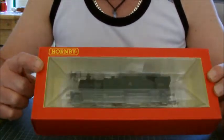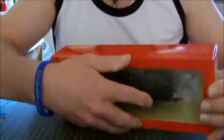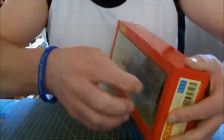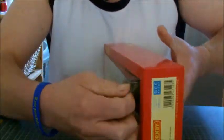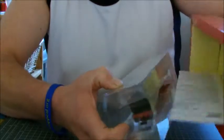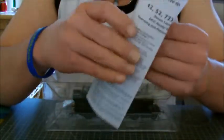And there it is, all in there. You've just got to grab one corner — not quite as easy as the Bachmann box — and pull it out. And of course, you get your usual instruction leaflet there.